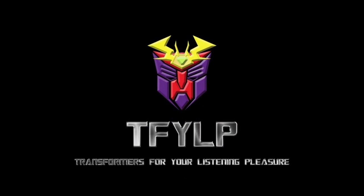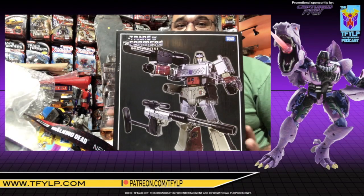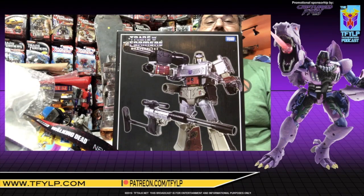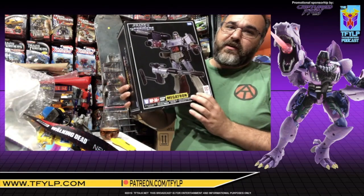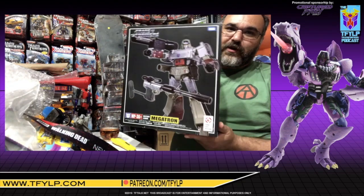Enjoy the show while I continue my path to complete conquest of all of you miserable biological entities. Predacons, terrorize! Hi, and welcome to another exciting episode of Cut the Tape. On tonight's episode: MP36+. This is the Takara Tomy version of Masterpiece Megatron, which is inspired by the original Generation 1 toy.